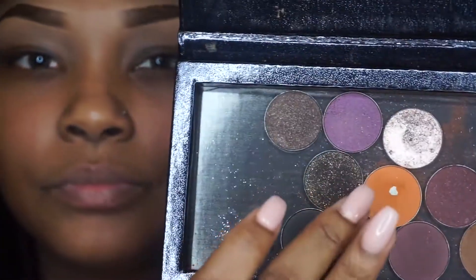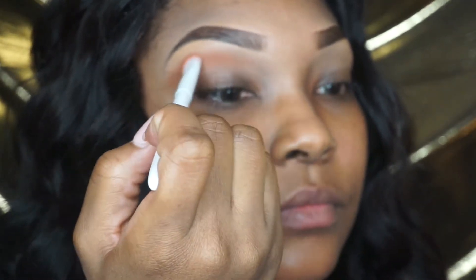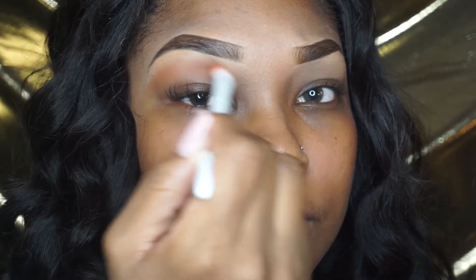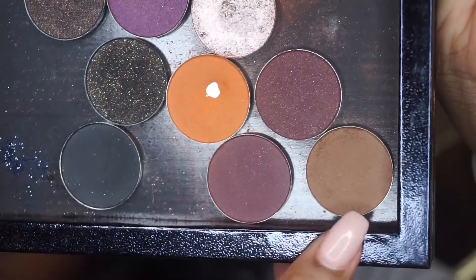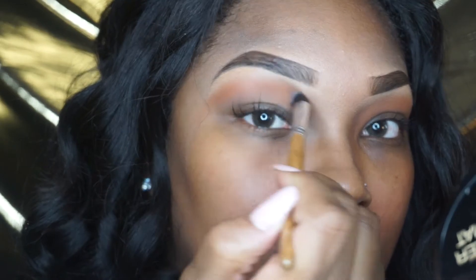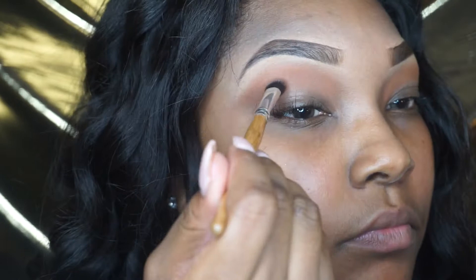Hey dolls, welcome back. I already did my eyebrows so we're just going to start off with our eyes. We're going in with the transition color by Morphe in the color Spice, applying it a little bit underneath our brow bone using windshield wiper motions. Then we're going to go in with Toasted Hazelnut by Morphe as well and apply that directly on top of the transition color to give it more definition and make it a little darker, using the same windshield wiper motion.